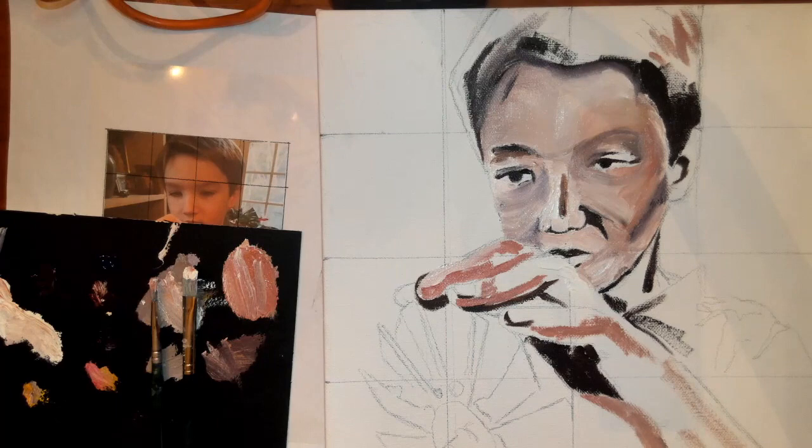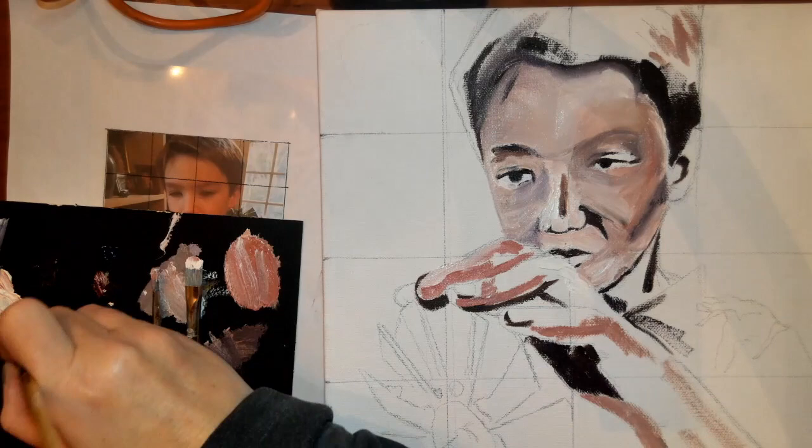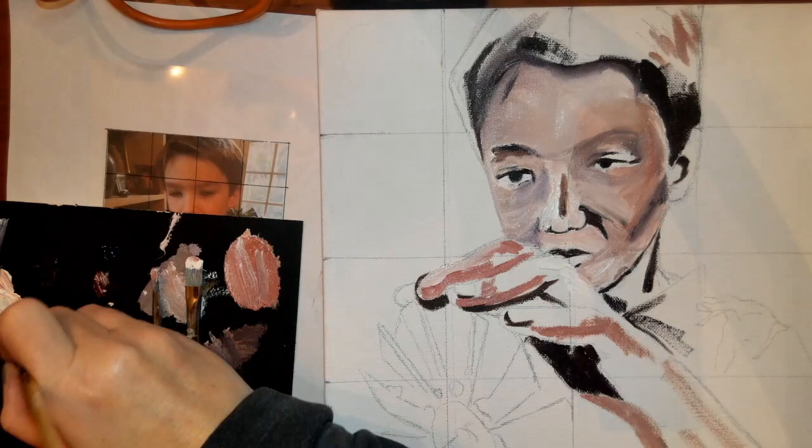Then you'll start to come in and work through some of the more detailed areas, and this will take time. This is not even close to being finished — I'm just getting in the basics right now.